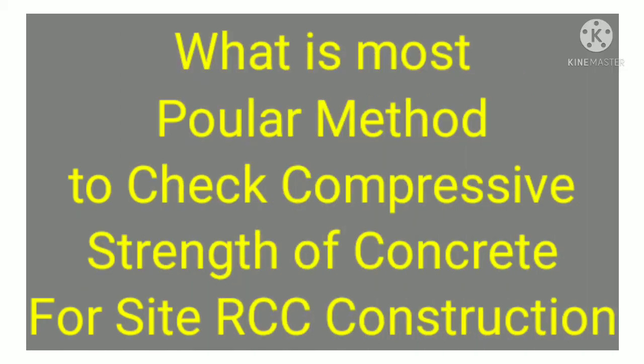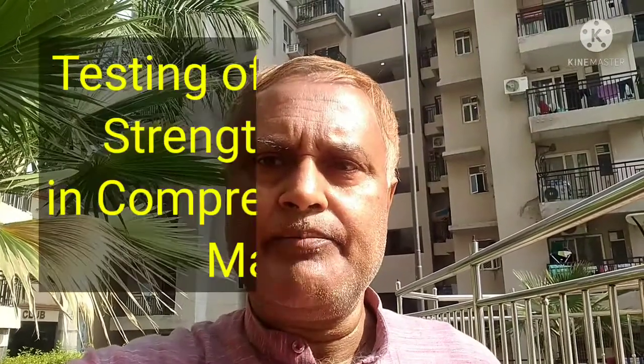Concrete cubes are cast to check the durability and strength parameters of RCC at the site of actual execution. While casting the cubes, you have to follow proper specifications as per norms, so that it will be helpful to assess the strength and durability of the concrete.